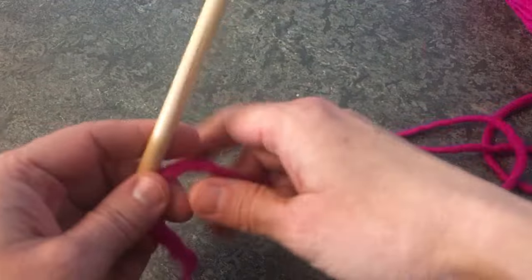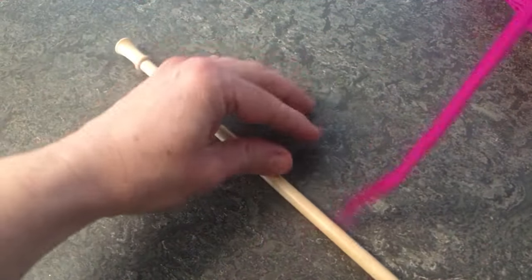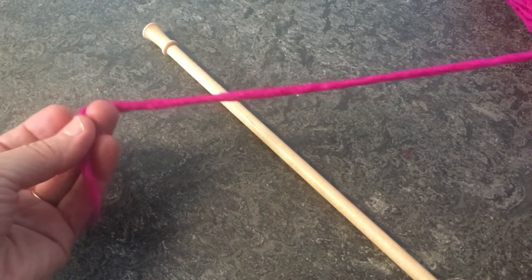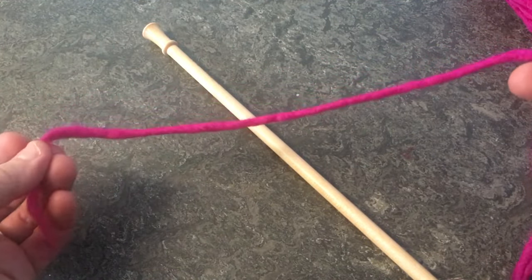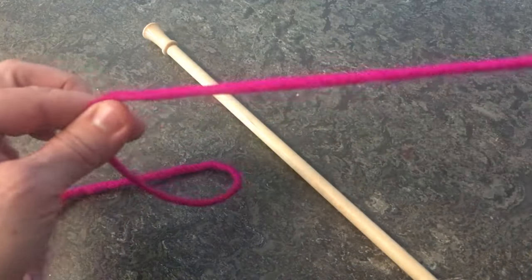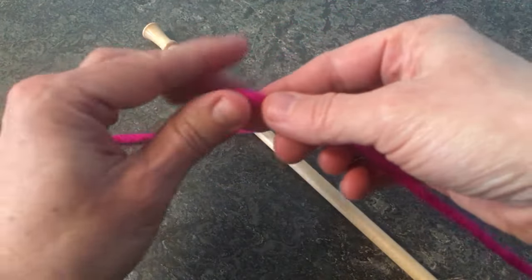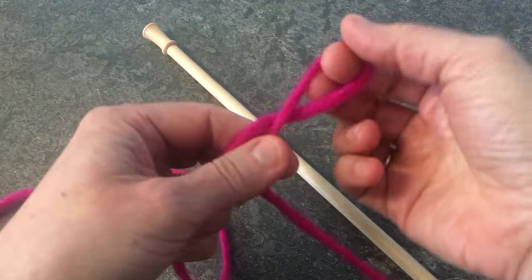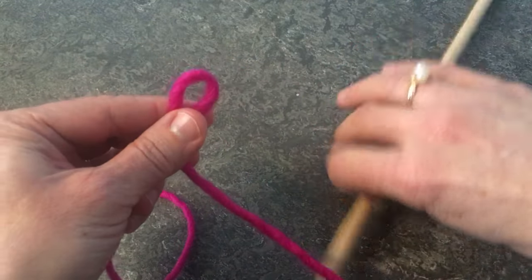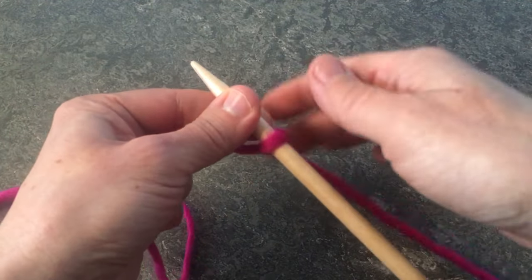So it is a long tail cast on, so you're going to need to leave a fairly long tail depending on how many stitches you're casting on. I always like to say a safe rule of thumb is an inch per stitch — that's usually a safe bet for how much tail to leave. You're going to start with a slipknot, just a regular old simple slipknot, and that is your first stitch, so go ahead and slide that on your needle.